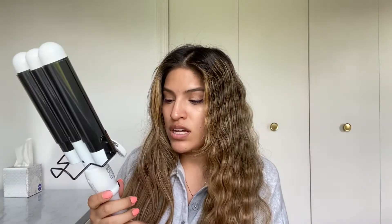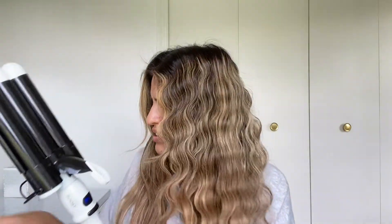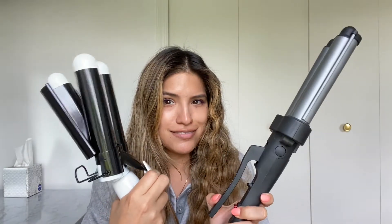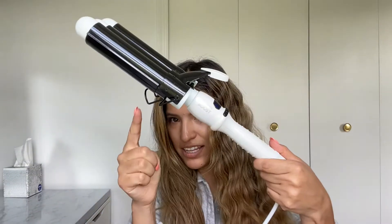Now I'm switching over to the Bondi Boost. I just plugged it in — you just push the button to turn it on. I'm going to bring it down to about 140°C. This one is different from the Revlon: on the Revlon the bottom plate comes out, but on this one the bottom stays and the barrel moves. It has up and down buttons, a power button in the middle to change the heat setting, and a little clip stand.